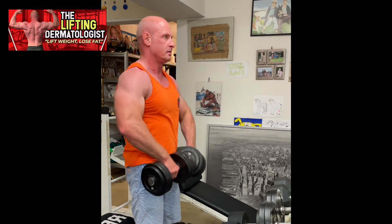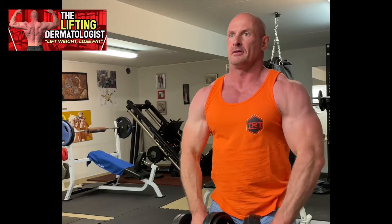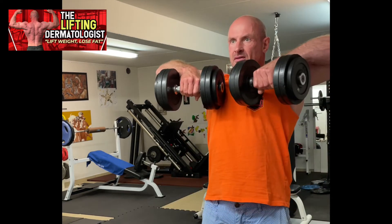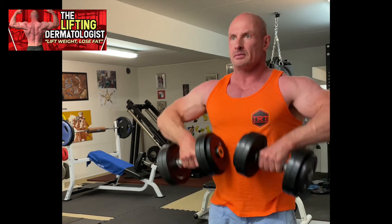Your elbows should remain flared out during the movement. Only pull the weight up until your elbows are in line with your shoulders, not higher. Pull the dumbbells slightly out to the sides as you go up — this makes it more of a delts and less of a biceps exercise.